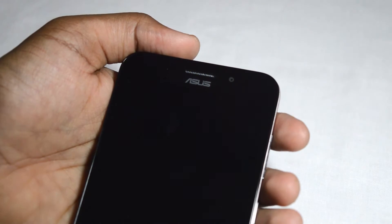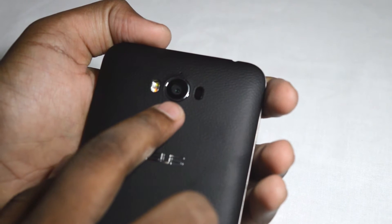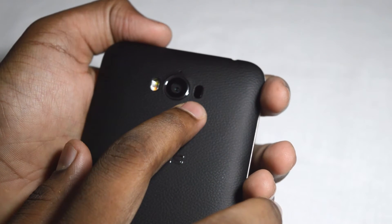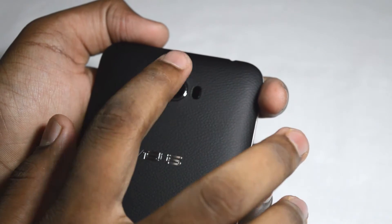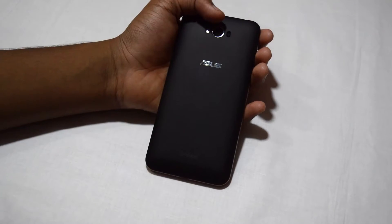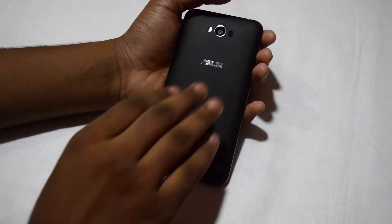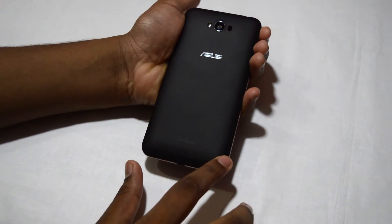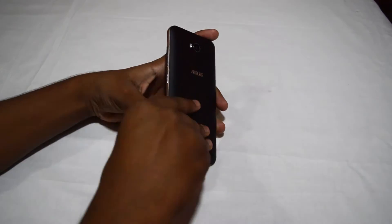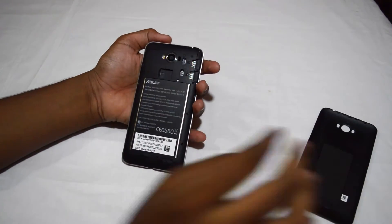Right here you can see the front speaker or earpiece, and this is the 5-megapixel front camera. On the back we have a 13-megapixel autofocus camera with full HD support, a dual-tone flash, and laser focus. On the top of the camera there's a small microphone hole. The back has a matte finish which feels good, and you also have the speaker holes there.